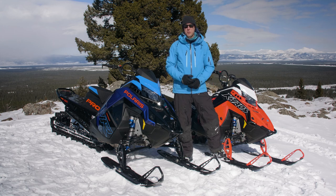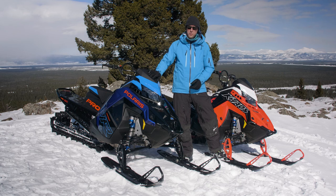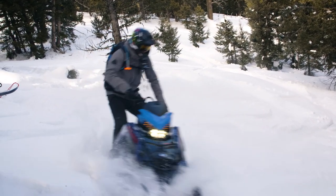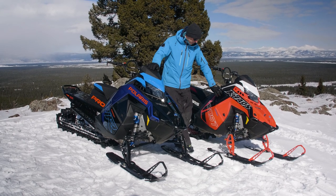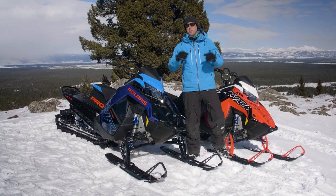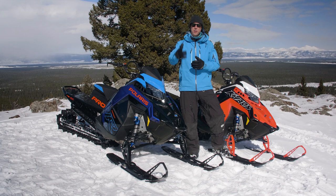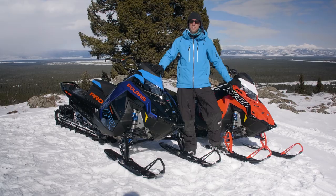Hey guys, what's up? It's Pat here from Mountain Sledder. With me today is Sean and we're out here riding these new model year 2023 Polaris sleds. This is the brand new 9R power plant, and over to my left here we have the RMK Chaos — the 155 — and over here we have Patriot Boost. So we have two of Polaris's highest tier engines for next year. We're going to show you the difference between the two, give you our impressions about how they handle and how that engine characteristic feels to compare these two engines.